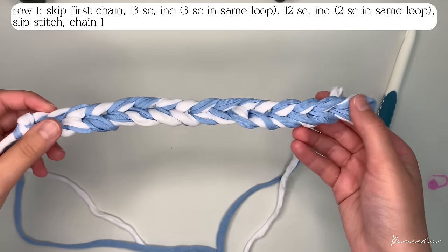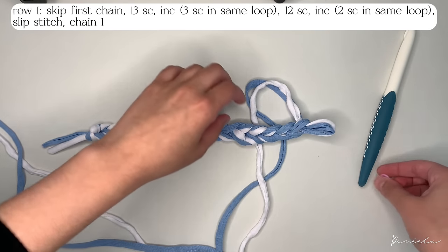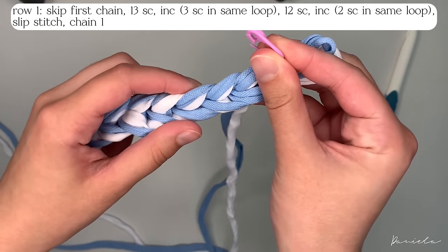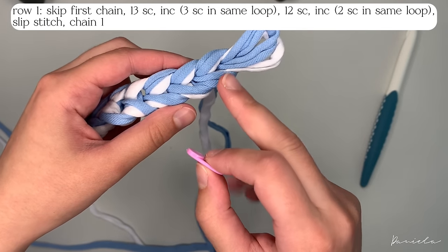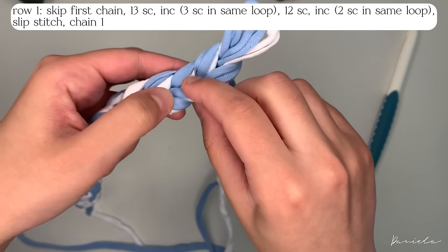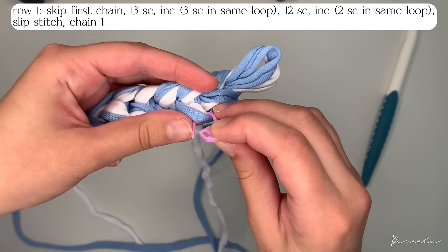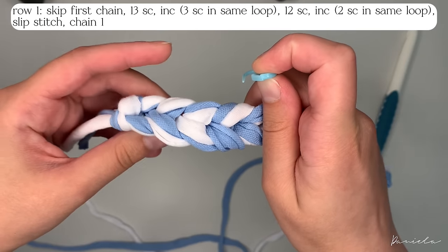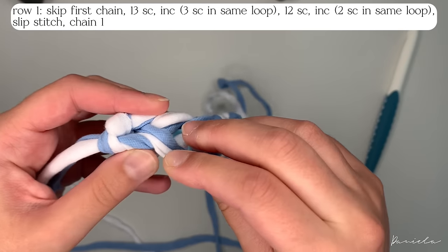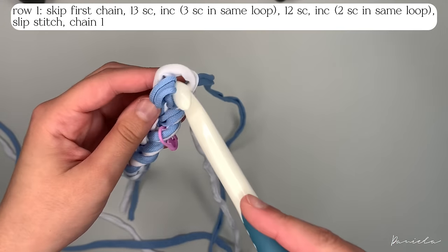Now that we have 15 chains on our hook, we're going to do single crochets all around. If you're a beginner, I suggest you put stitch markers where I'll be putting them. Whenever we start a row for single crochets, we always skip the first stitch, so put a stitch marker on the second one — on the front loop, not the back loop. Also put one before the last chain, and you'll see why later. You should put these two stitch markers now.